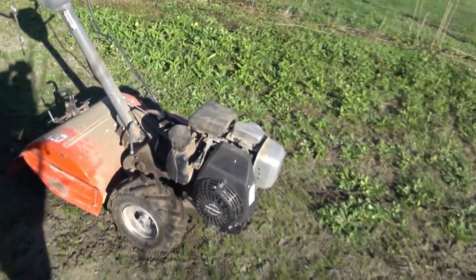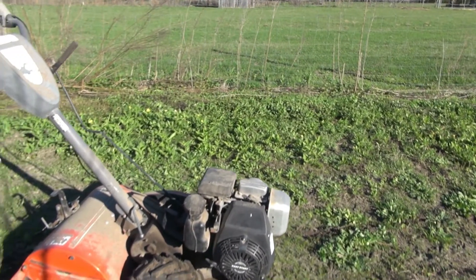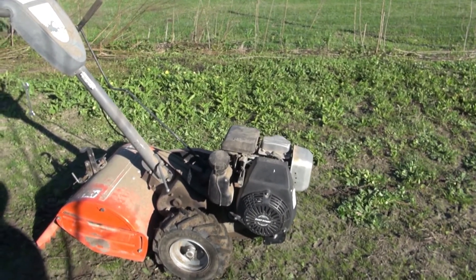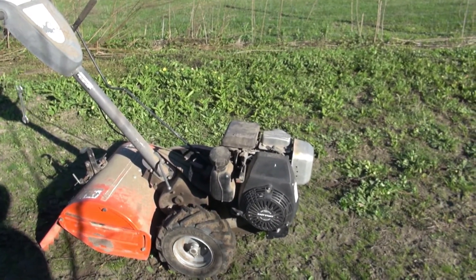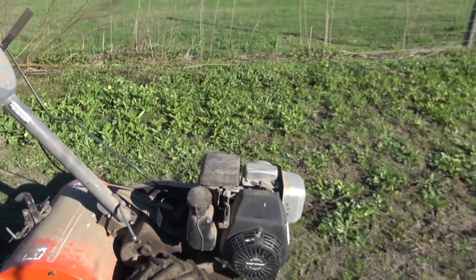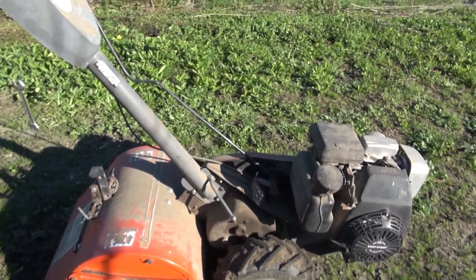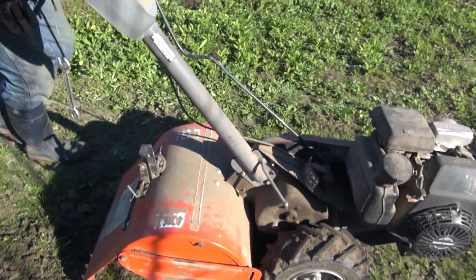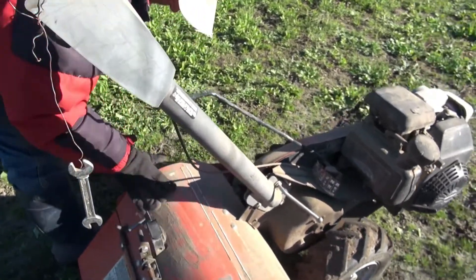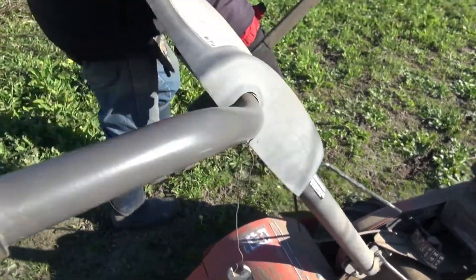I'm going to give you a little information about this rototiller that I got at Lowe's. It's a Husqvarna — I think that's the brand name. Here it is right here.